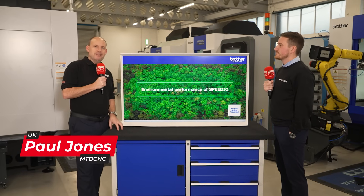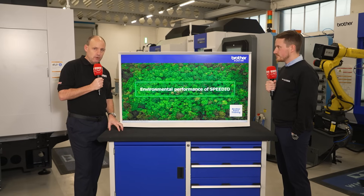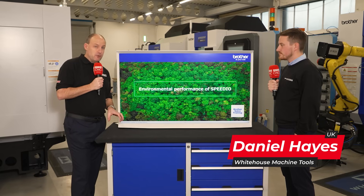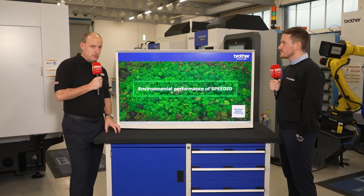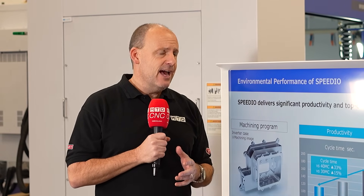We're here at White House Machine Tools doing a series of episodes about the Brother series of machines, the BT30 technology, and how capable it is. If you're a BT40 user, you should be looking at these machines because they may offer you considerable savings. Today's topic is cutting out the waste — reducing the amount of power and air you use in your factory as a result of this BT30 Brother technology. Dan, it's massively important, isn't it? How do you achieve it and what sort of savings can people expect?